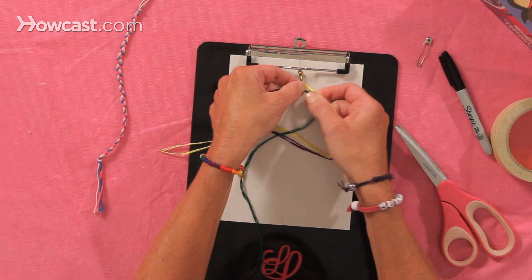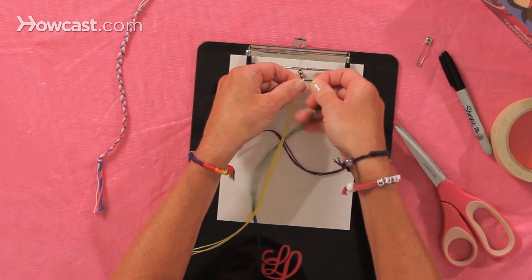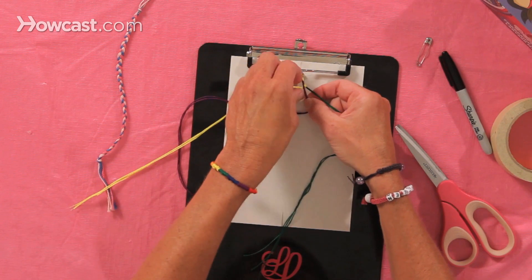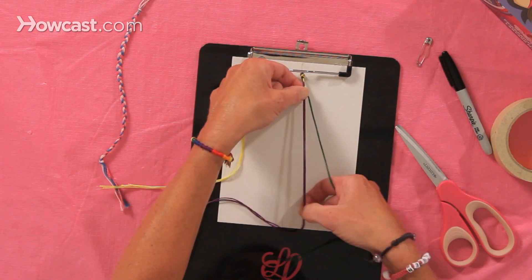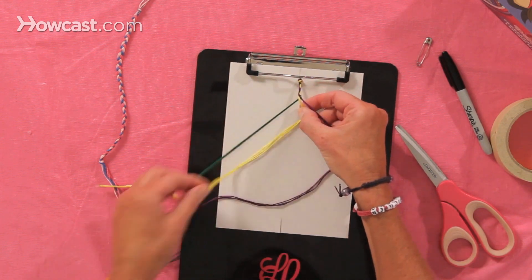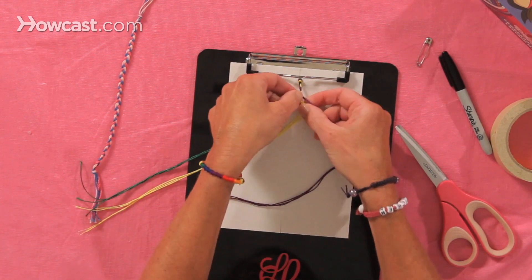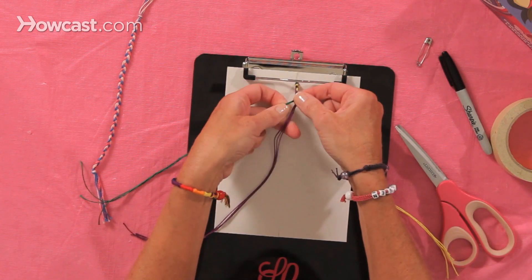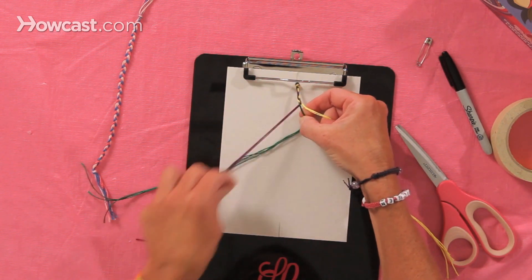The green comes down to the center. Now the yellow comes to the center. Now the purple comes to the center — so it's the side strings that move to the center. The green comes into the center from the right, and now the yellow comes into the center from the left. The purple into the center, and the green over the purple into the center.